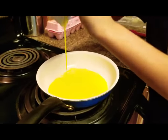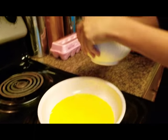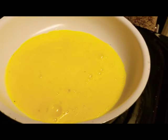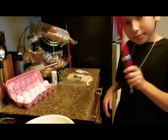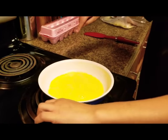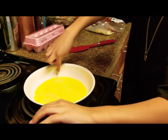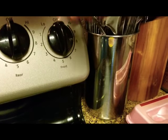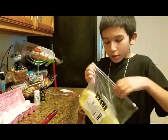Now you're going to want to pour the eggs on. That's so satisfying. Now you can see it's cooking right there. I'm going to get the spatula. Make sure the egg is spread over here too — just kind of move it around. To make it cook better, turn it up between six and seven. While it's cooking, you're going to want to get your cheese ready.